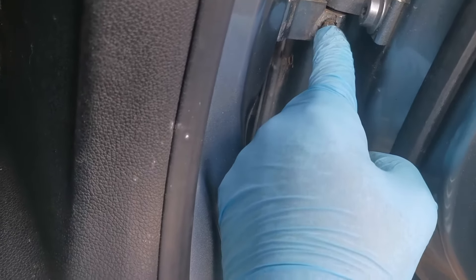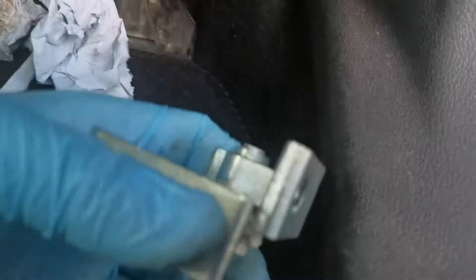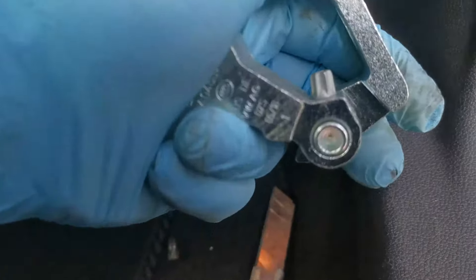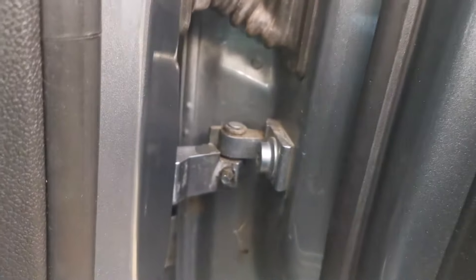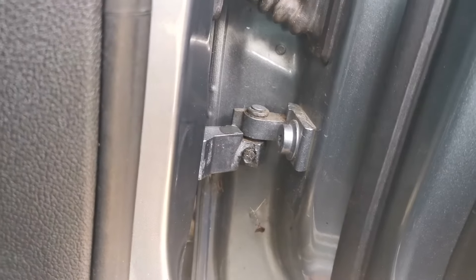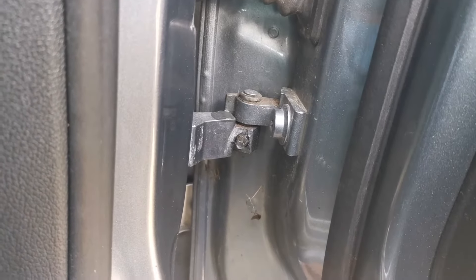This part shouldn't be worn because the pin in here shouldn't move — it's held in place. The only piece that should wear is the pin in the top hinge. In this car, the bolt is a Torx T45 and the little grub screw is E8.